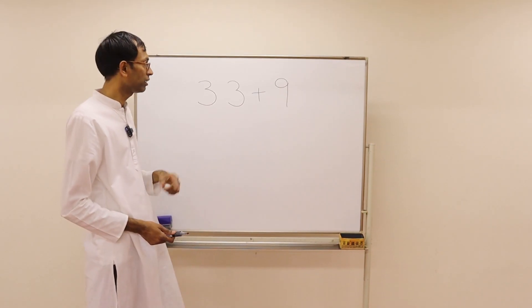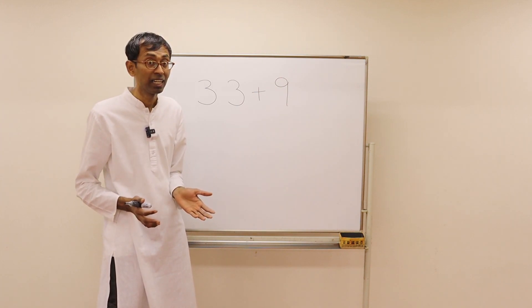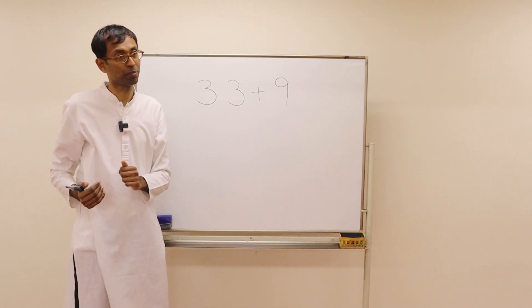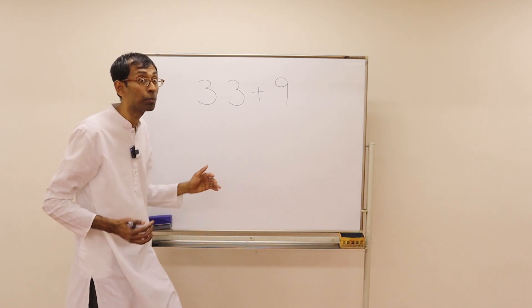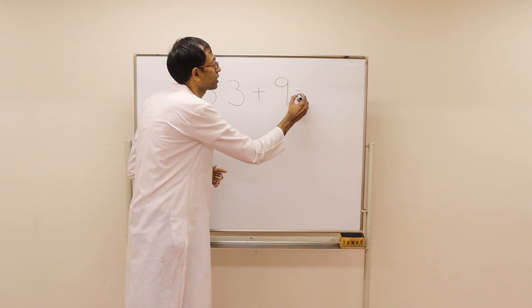In the last class we learned this problem where we add a 9. Instead of jumping 9 steps, we jumped 10 steps and came back 1 step. What was the answer for this problem? We do 33 plus 10 — that's 43 — and come down 1 step. So the answer was 42.